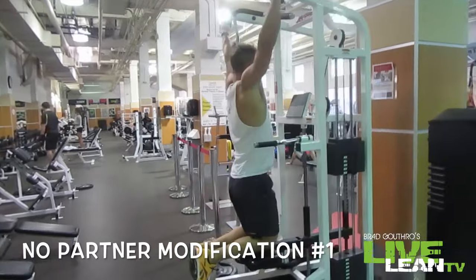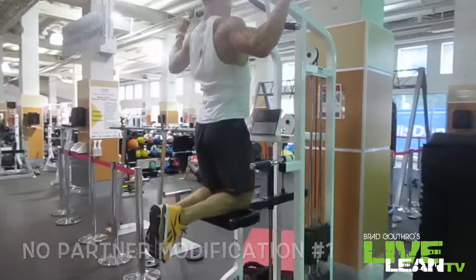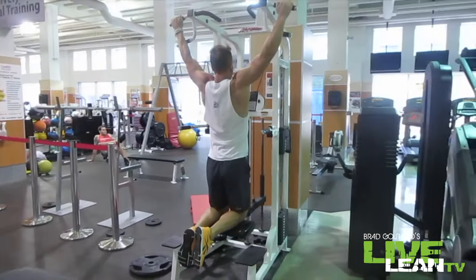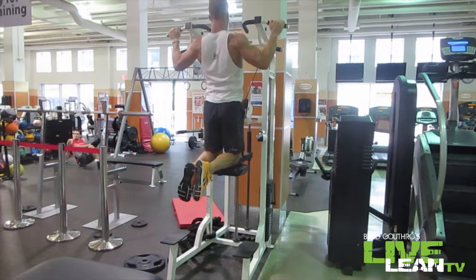If you don't have a partner but you have access to one of these machines at your gym, you can use the assisted pull-up machine. The more weight you add, the easier it becomes.